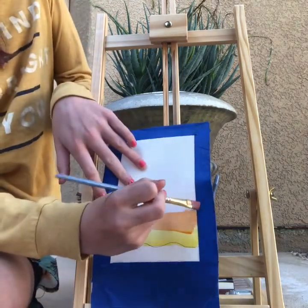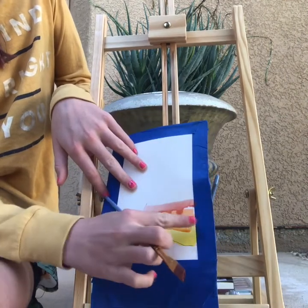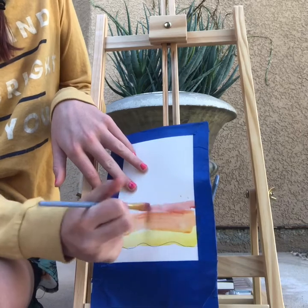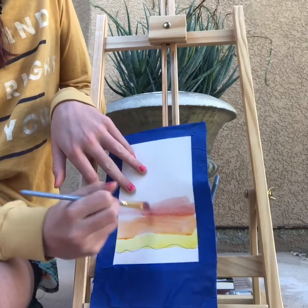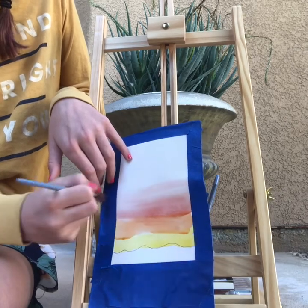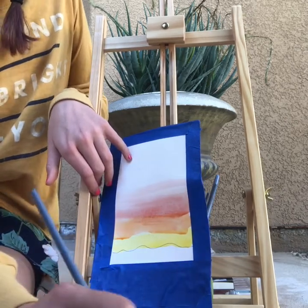The next color you will need is red. Mine accidentally dripped down, so if it drops that much, make sure you go over it with your finger or a paper towel. And if it looks kind of messy, it's going to be perfectly fine. So you're going to do this part red.